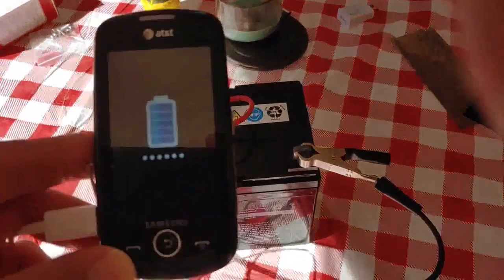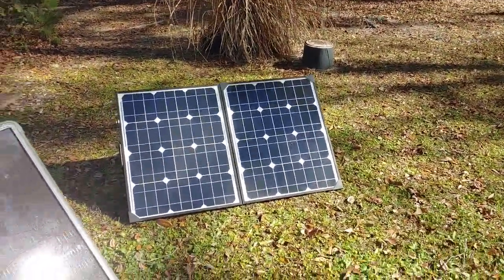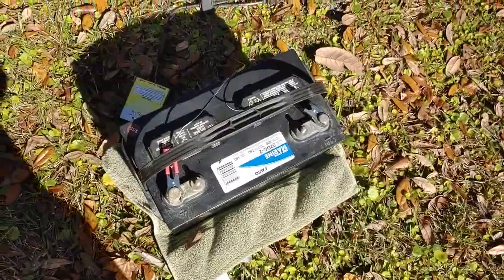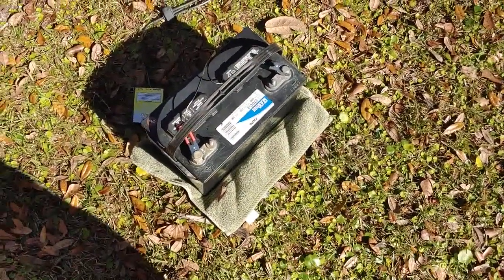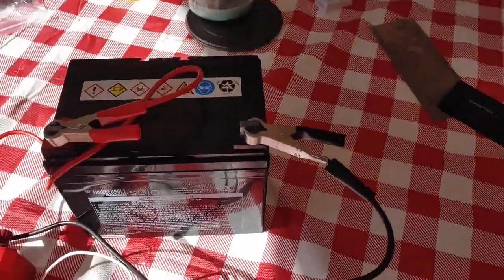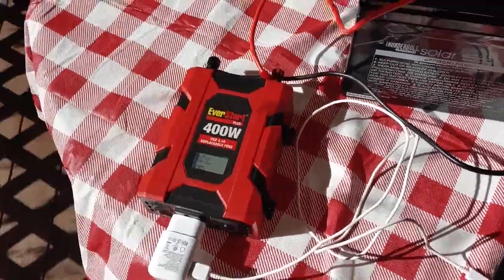Let's walk through it one more time. You start out with solar panels — the solar panels take energy from the sun and transform that energy into electrical current, which we take and store through a charge controller into a battery. Once the battery is fully charged, we can take this energy and use it with an inverter. The inverter takes the energy from the battery — DC — and turns it into AC, so you can use it to charge whatever you want.